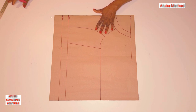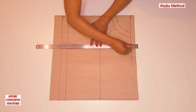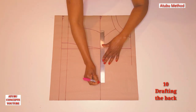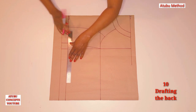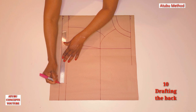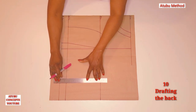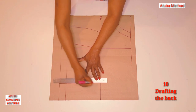We're finished with the front. Now we are going to construct the back. I'll draw a line to separate the front from the back. To create the back, I'm going to measure eight inches along this bust line going through the back. Then I'll come to the down part and measure the same, and for the band I'll still measure eight inches. Then pull across.